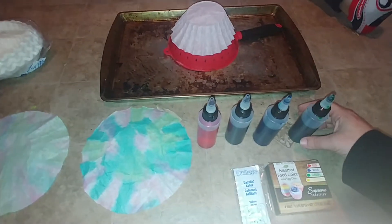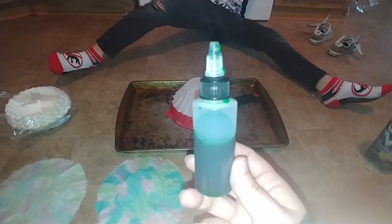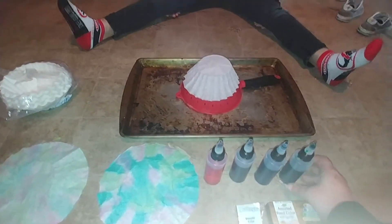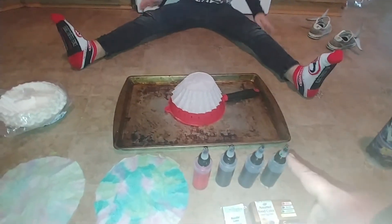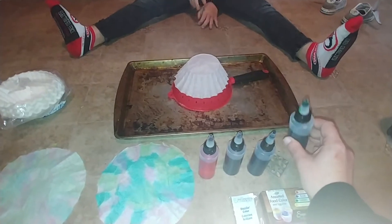So you'll need, if you have any little squeeze bottles like this, or you can use straws or anything that you can just make drops with. Straws would probably come in really handy. We happen to have these cool little squirt bottles that we can use.